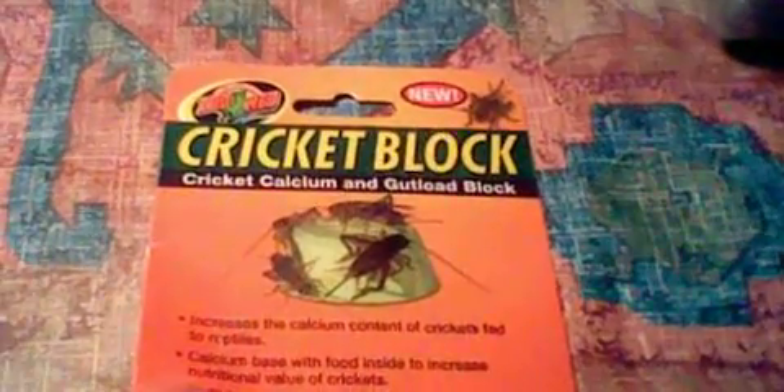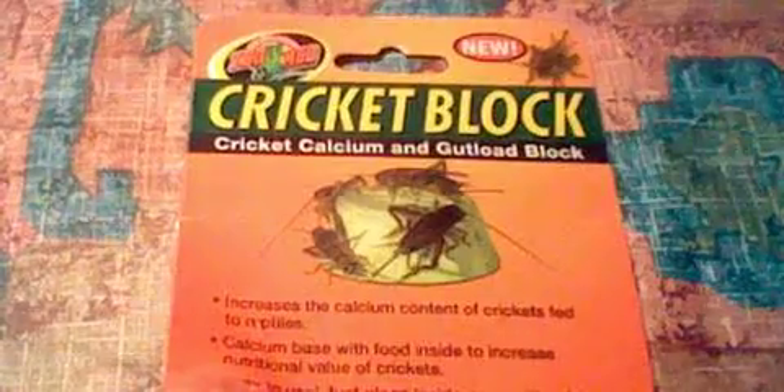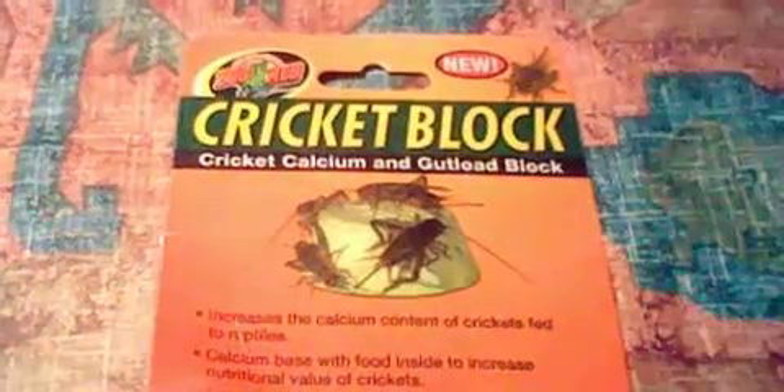Good evening folks. Today I'm doing a review for the cricket block from Zoo Med. I got this thing from PetSmart a few days ago, and I'm just going to say it's utter shit. It's a bloody mess.